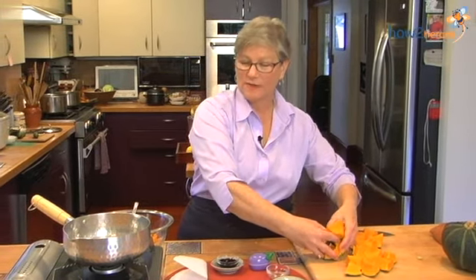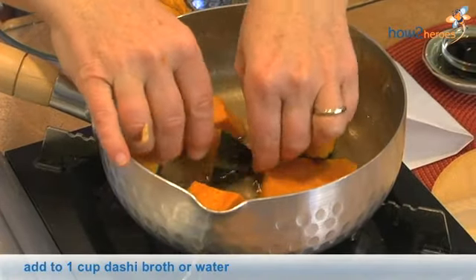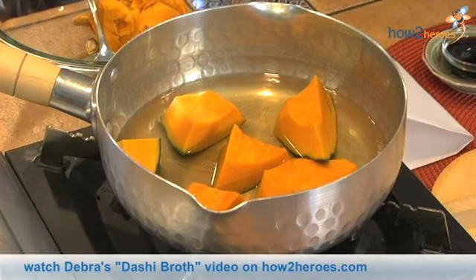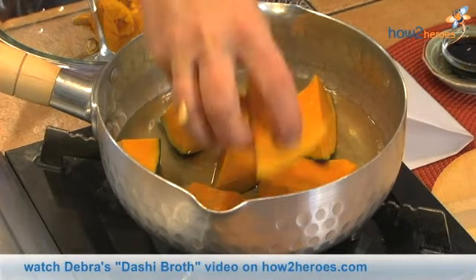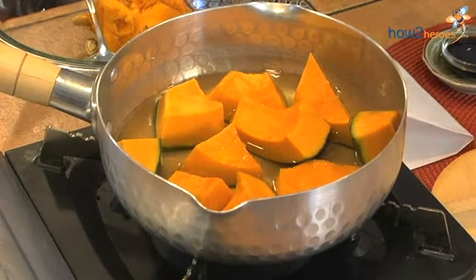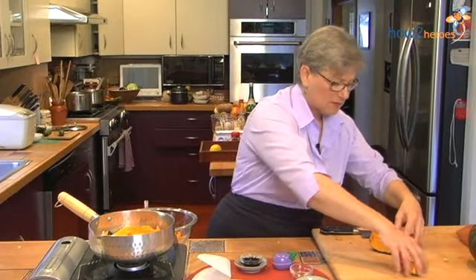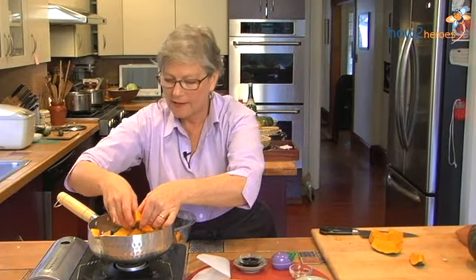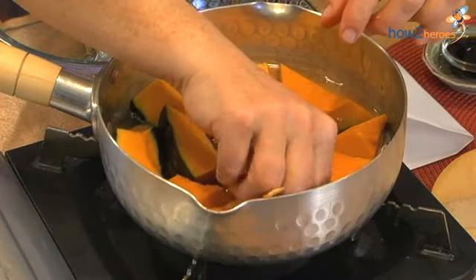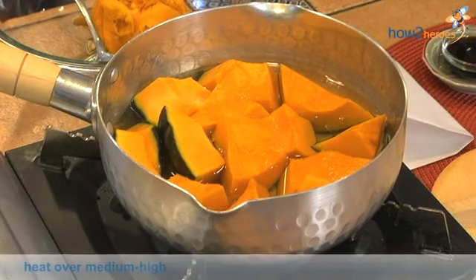As you can see, this pot is a little bit different than what you would see. This is a Japanese pot that I bought in Japan. The bottom has little indentations in it, and that helps the sauce to cook all the way around the vegetables and underneath. So it's a little bit small, so I'm just going to put in enough to fit in one layer. And I'm going to turn on the heat.